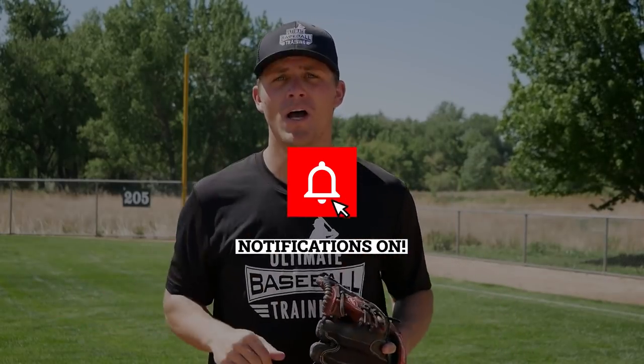It's coach Justin from Ultimate Baseball Training and in this video we're going to be going over three bad infield habits that you want to be sure to avoid. If you're an infielder and you're excited to learn these, please smash that thumbs up button. Hit the subscribe button because we're coming out with brand new videos on a weekly basis and I don't want you to miss any of them.